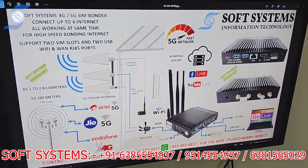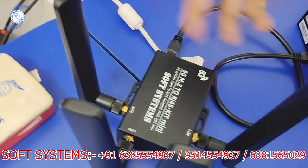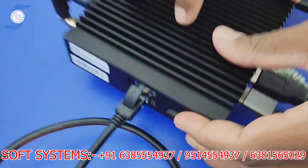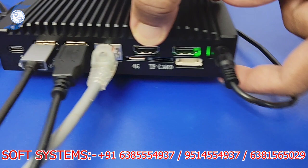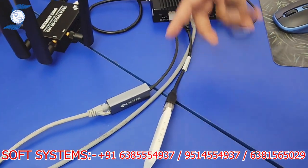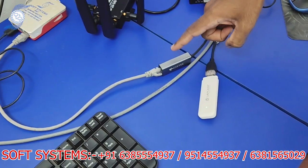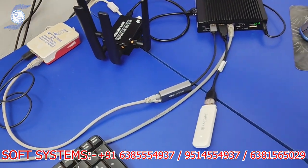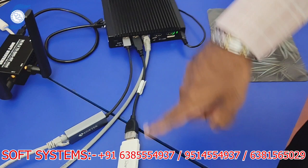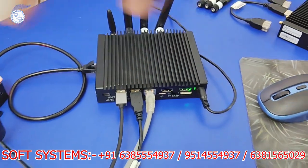Now I will show the physical practical connection. This device is already connected — you can see that router is one of our 5G routers connected in the LAN port, with an Airtel 5G SIM inside. On the front side we used another 4G SIM. We also used two USB connections — one 4G dongle and one USB-to-LAN adapter connected to another router, which could be a TP-Link or D-Link router. For demo purposes I'm using my other 5G bonding router connected via LAN cable and USB dongle.